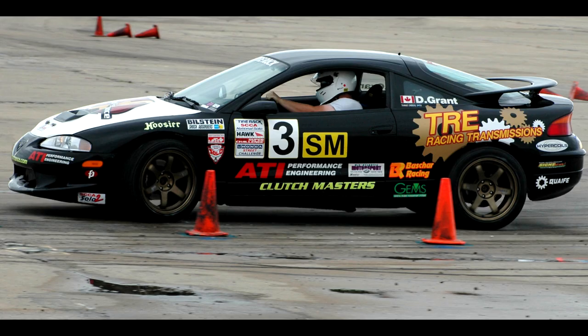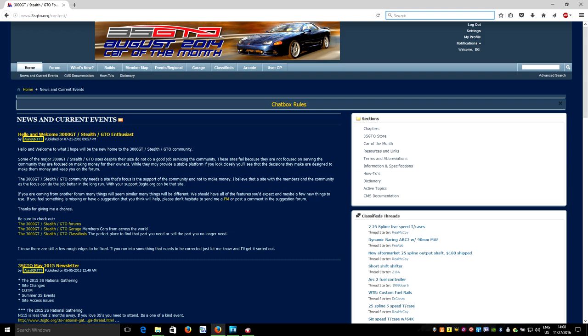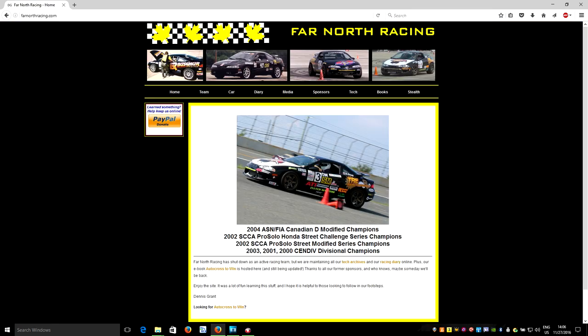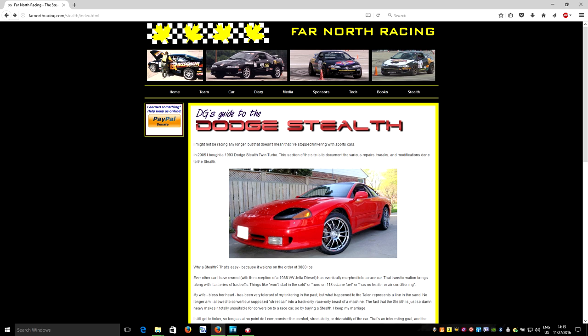Hey there YouTube, Hard Rock Racing here. We've been writing technical articles on how to make race cars go fast for almost 20 years. We started off on mailing lists, moved to forums, started our own website, wrote Autocross to Win, and we've been tracking the progress of the Far North Racing Stealth as it gets transformed from a rescue dog into something you'd want to drive around the street.